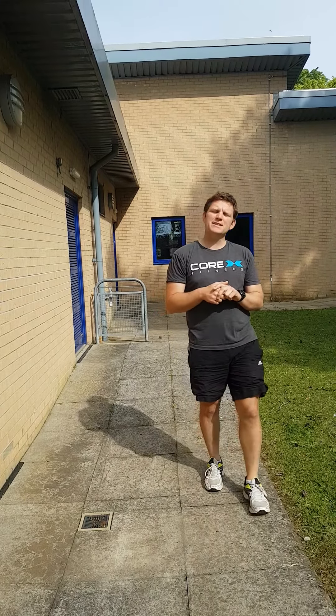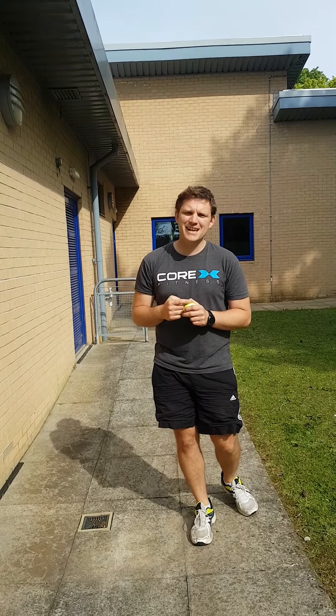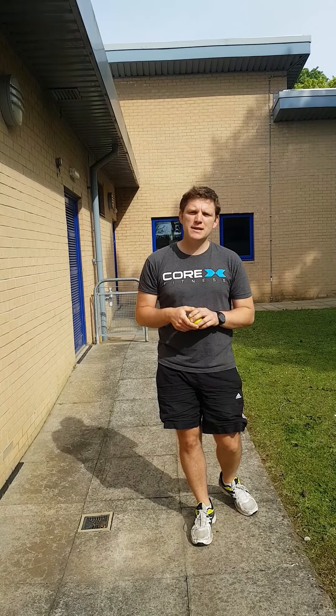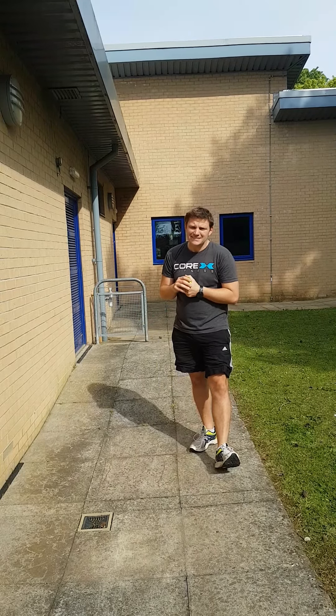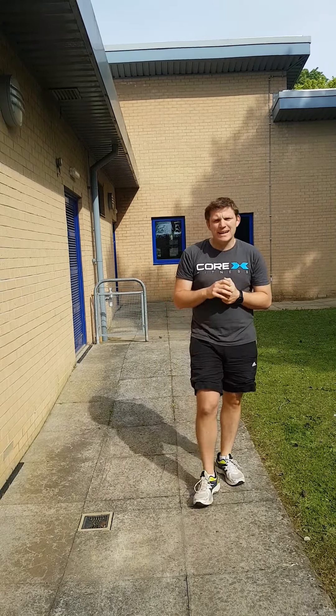It's going to test your coordination. Coordination is the ability to use two or more body parts at the same time. In this challenge we're really going to be using our eyes and our hands together to complete the task. It's really simple and I think it's really good fun.